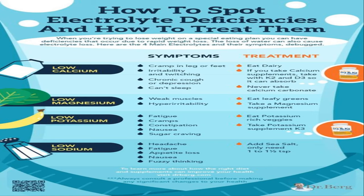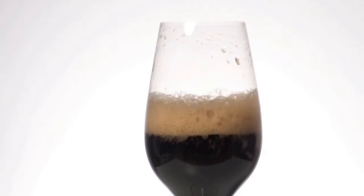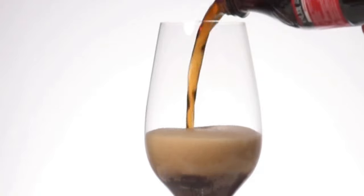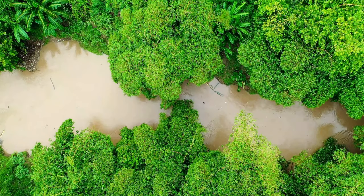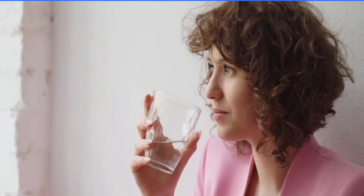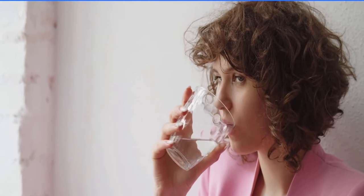Many people turn to commercial sports drinks as a convenient source of electrolytes, but these products often come with a hefty price tag — both financially and in terms of your health. Most store-bought sports drinks are loaded with added sugars, artificial flavors, and preservatives, effectively counteracting the benefits they claim to provide. Consuming excessive sugar can lead to weight gain, increased risk of diabetes, and tooth decay. Furthermore, the artificial ingredients found in many sports drinks have been linked to headaches, digestive issues, and even allergic reactions.